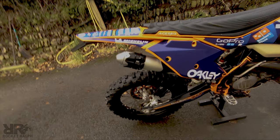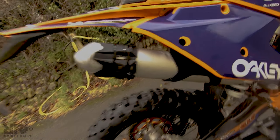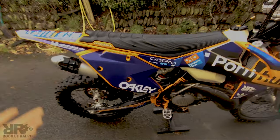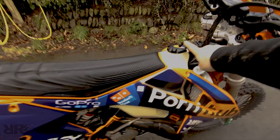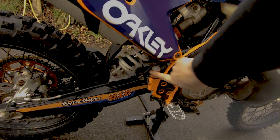Little rubber exhaust protector there — as you can see they get quite beat up, so I thought I'd just chuck one of those on. They're like 10 quid, again from The Bike House. Nice little vent hose as well.